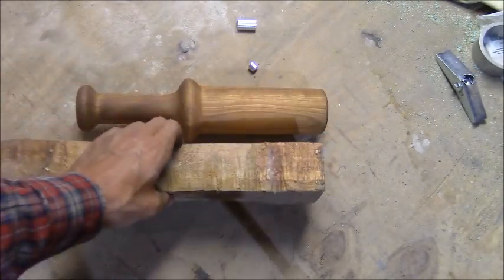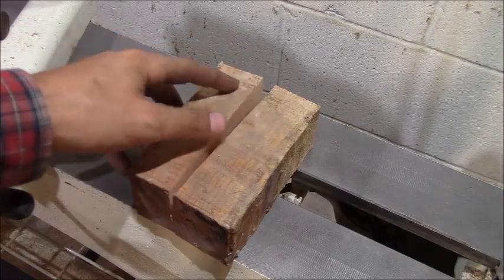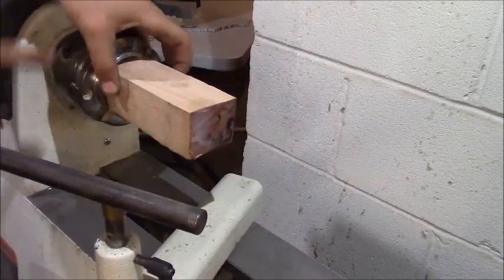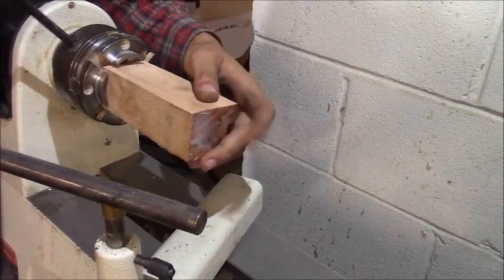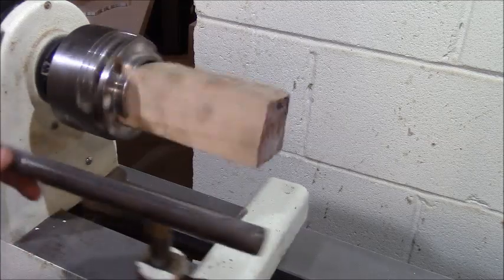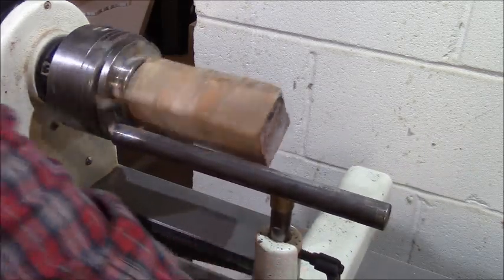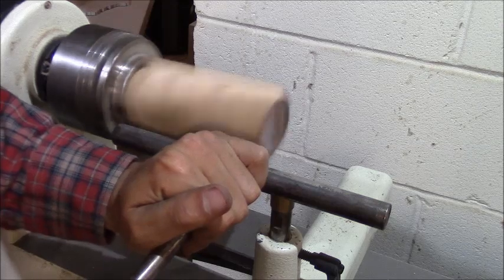I took that larger piece and cut it on the miter saw, flipped it around and cut it again. This is the easiest way to do it — I'm just going to put the corners into the chuck slots and tighten it down. That should get it pretty close to rotating round. I'll turn up the speed and lightly start going into it to round it out.